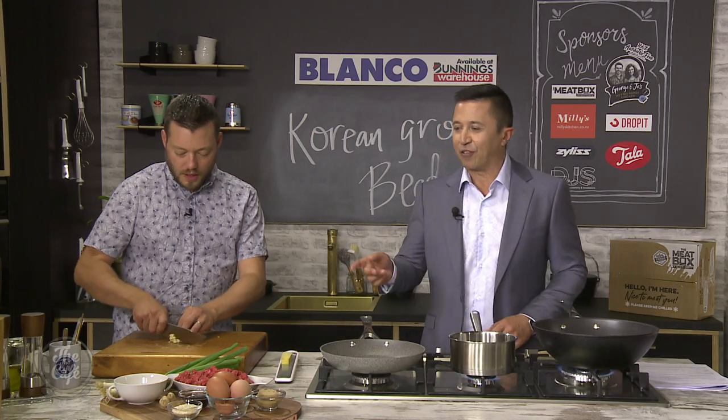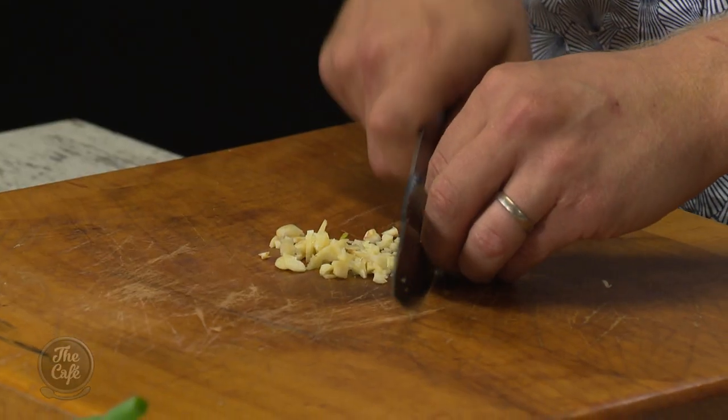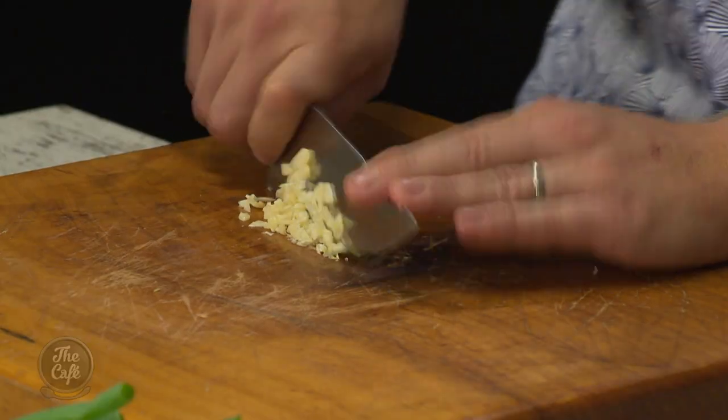I've got a question about the mince — what's the difference between mince and ground beef? Is it the same thing? It is the same thing. It depends on what country you're in. Okay, just clearing that up.